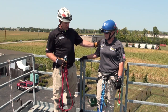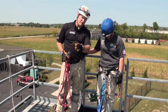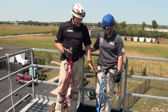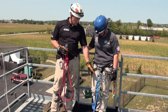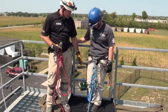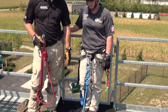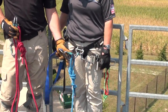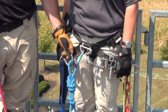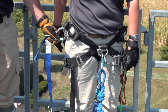Sarah here is our rescuer. We can see that we've got a main line attached to her harness on a fixed brake utilizing a CMC MPD. We now need to make the belay attachments as well as the pickoff strap attachments. Because she's utilizing the fixed brake application, she's able to take the U of the pickoff strap, clip it into the knot itself of the main line, and then take the V of the component and go to her harness.